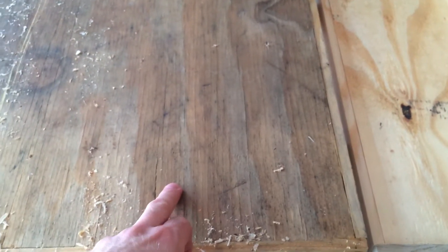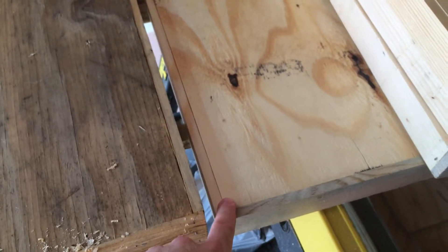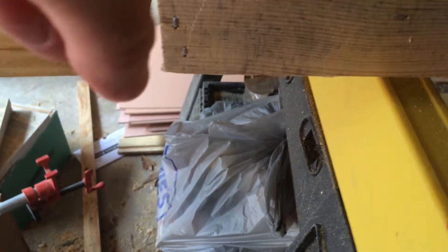So I cut it to — I think this is half inch actually on this piece — and this is actually even seven-sixteenths. So I shaved off another sixteenth of an inch. Not a huge difference, but it does lighten up the sides.